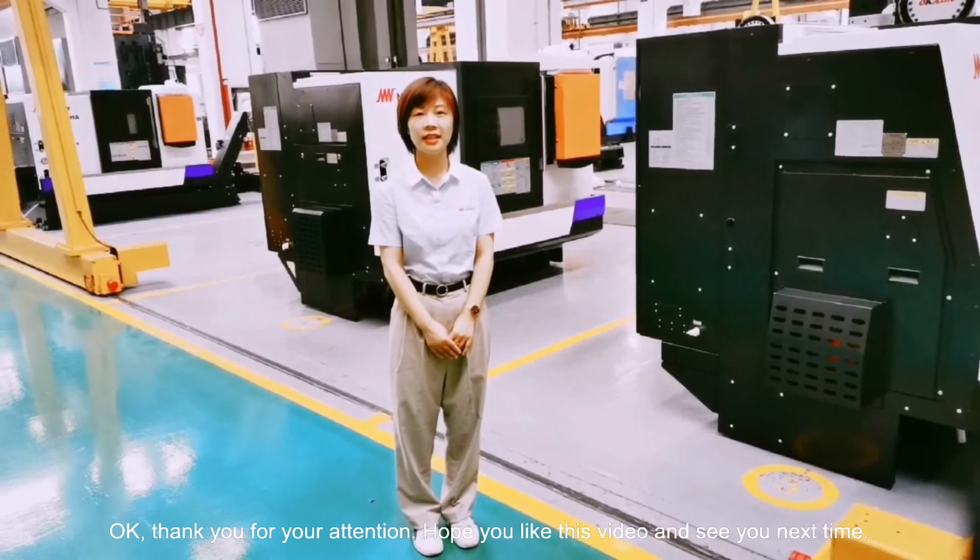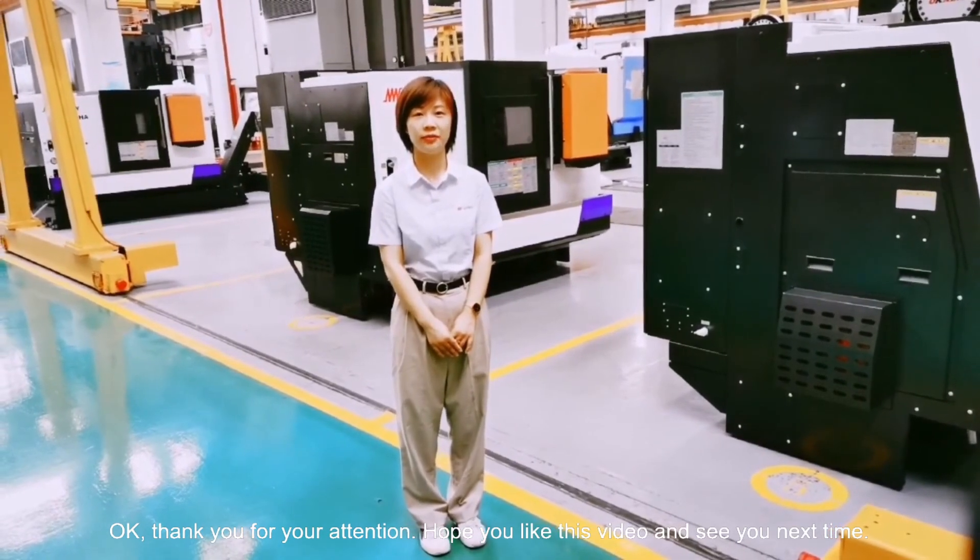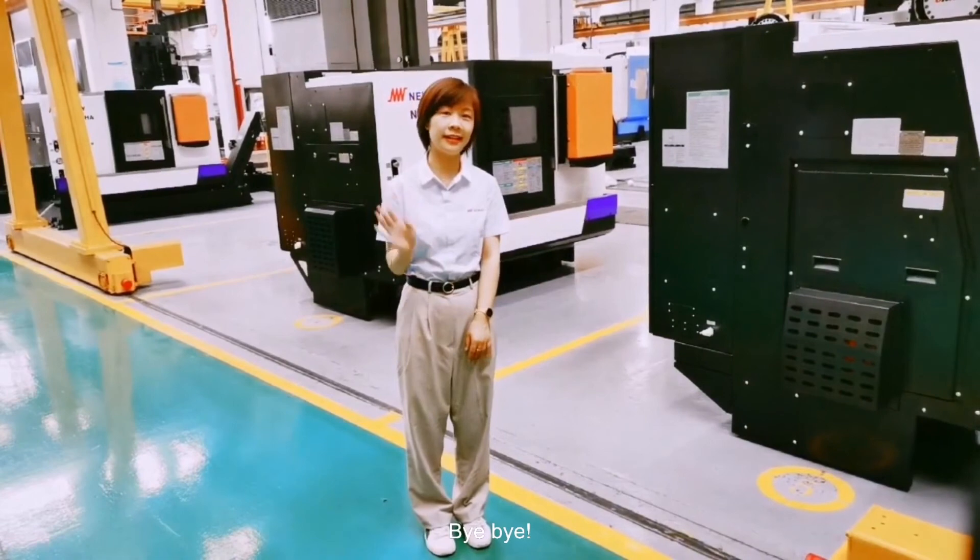Thank you for your attention. Hope you like this video. See you next time. Bye-bye.